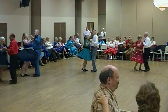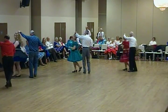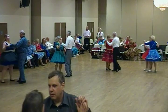Glenda butterfly, balance left and right, twirl by, through face and close, dip back and hold.